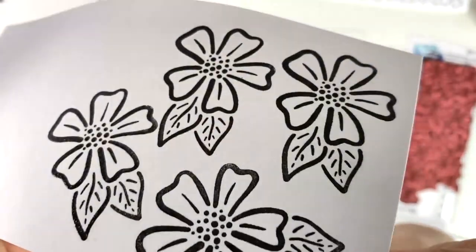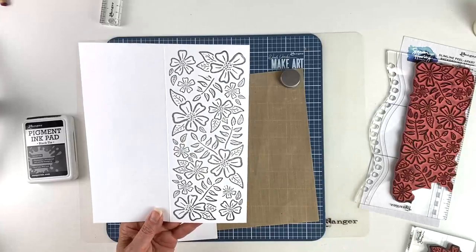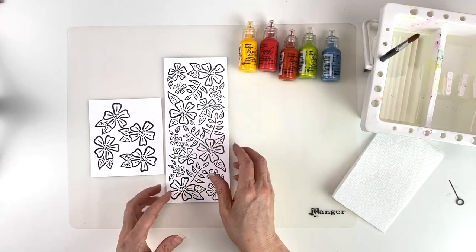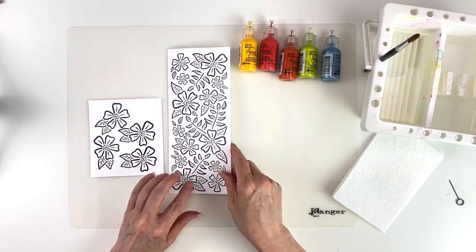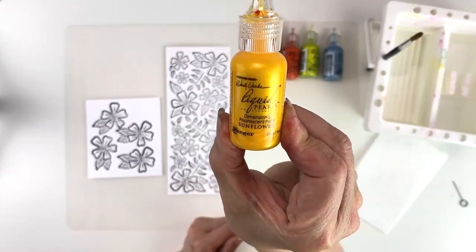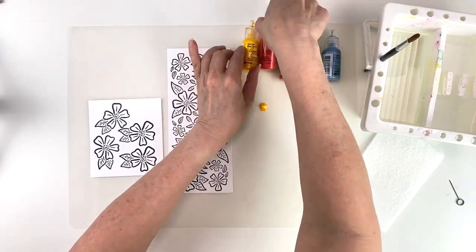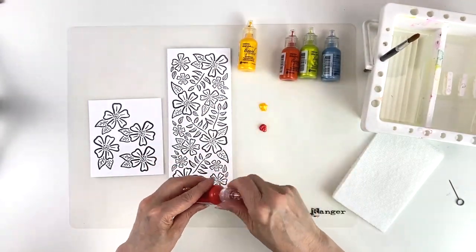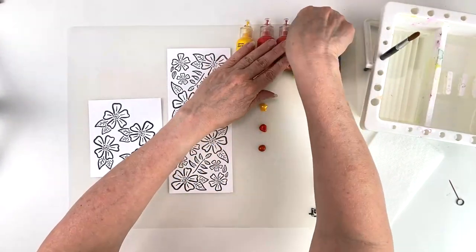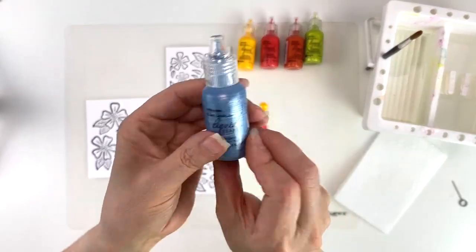We can put this aside and I'm going to emboss the card, then come back when it's done to begin painting. Here I have everything embossed, and I'm going to be using Wendy Vecchi liquid pearls, using the silicone mat as my palette. The first color is sunflower, then carnation red, orange blossom, prickly pear, and cornflower blue.